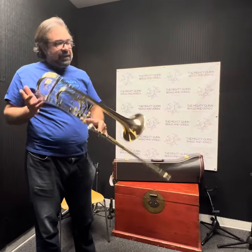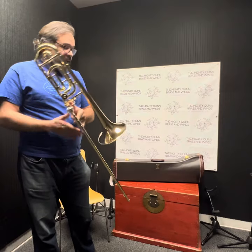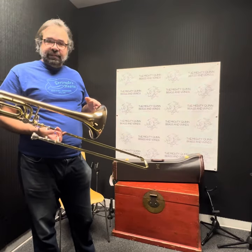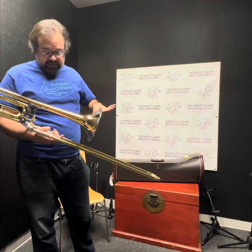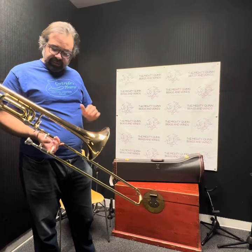This is the Bach 42BG. Really nice horn. It has that classic Bach sound. Gold brass bell makes it sound slightly warmer. Higher copper content warms up the tone.